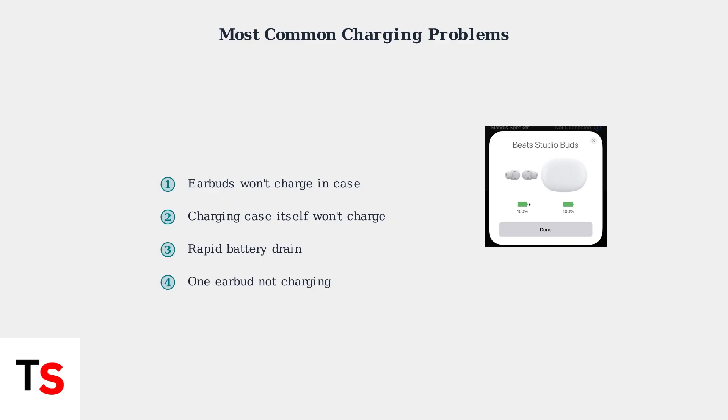These issues can stem from dirty charging contacts, faulty cables, improper seating, or firmware problems. Now that we understand the common charging issues and what the indicators mean, we're ready to dive into specific troubleshooting steps to fix these problems.